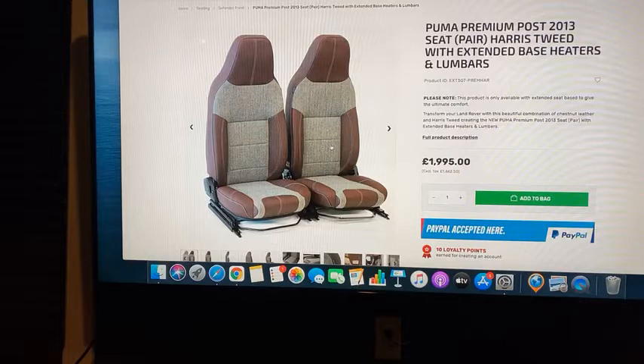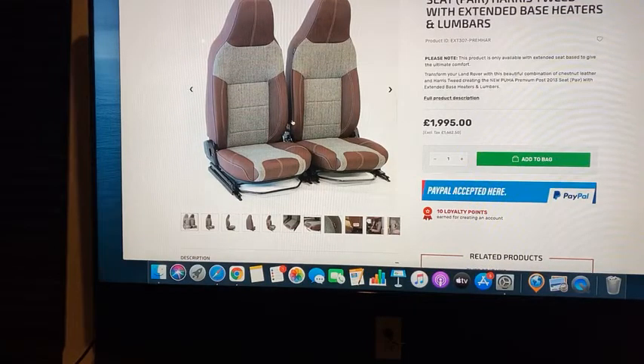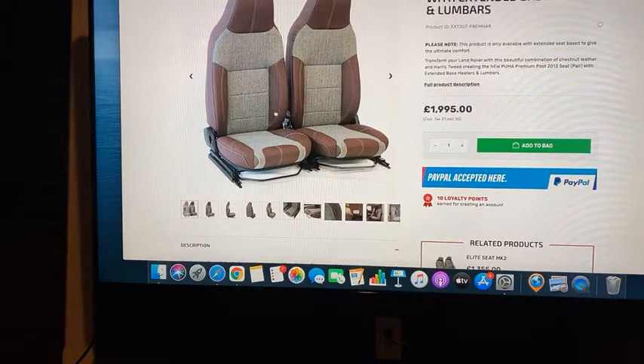You have options — this is the tweed with leather. There are various different types of tweed and a lot of different colors. You can do the tweed in a number of different ways. You could take this seat option with tweed and leather and do it on your door panels, your rear seats. On the dash, I'd say go with the leather — it's going to be more durable. This is the Harris Tweed version, and it does have the lumbar. When Leo wants to cuddle, there's nothing you can do about it.